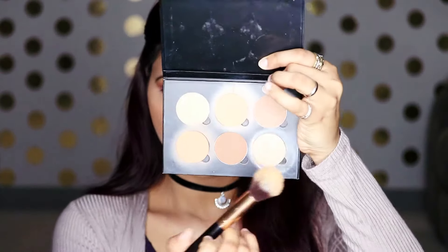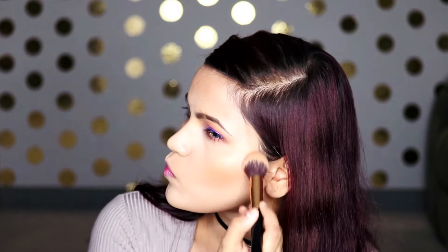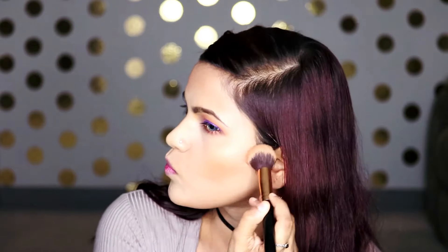I'm also going to bronze my temples and jaw with that to give a little more dimension to my face. Now I'm going to take the darker shade from the contour kit and contour with it, placing it slightly on the outer edges of the bronzed area.